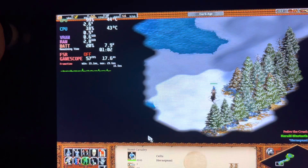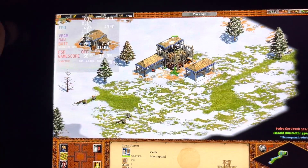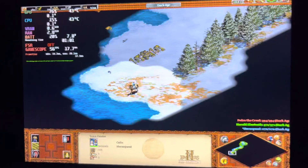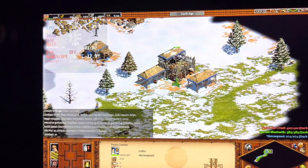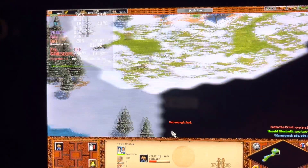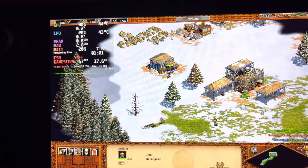I may also try Age of Empires 4 at some point. This also has some hotkeys already assigned — like pressing the right trackpad takes you straight to the town hall, and you can edit those. Or with the left bumper, if you press that it shows you the idle workers.